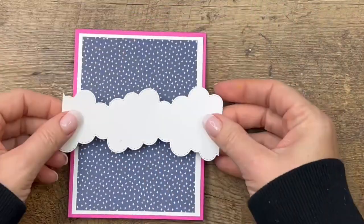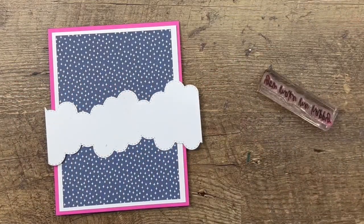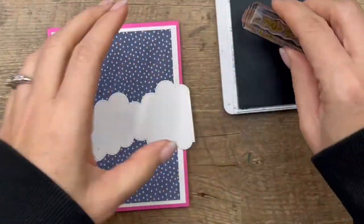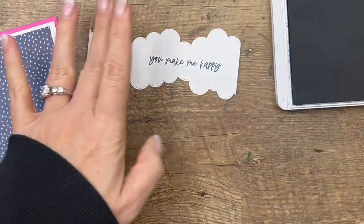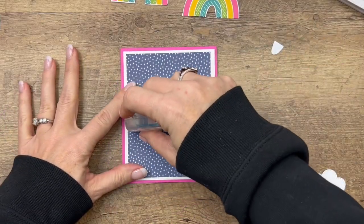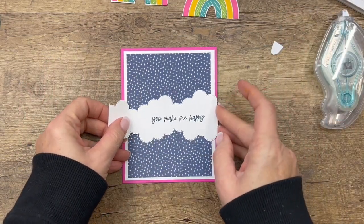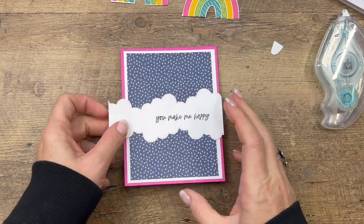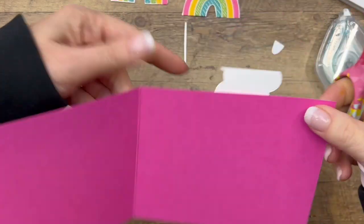Let's put this on here. Now we've got this border — it's going to be too long, so we're going to trim it off. We need to stamp the sentiment first. We're going to stamp the sentiment kind of on one side in Misty Moonlight, which matches that background paper. Then we'll take the border and put it right across the middle, matching up that edge. Then take your scissors or trimmer and just trim that off.